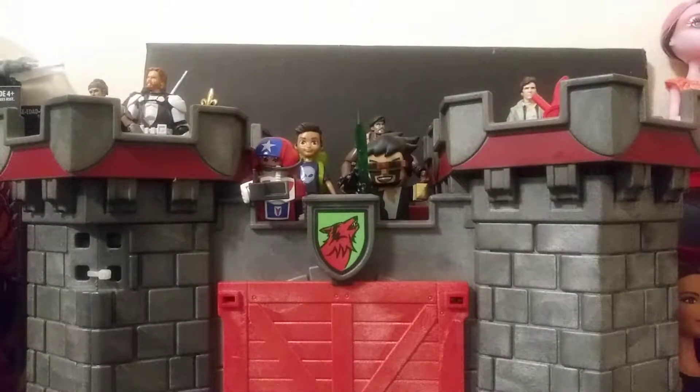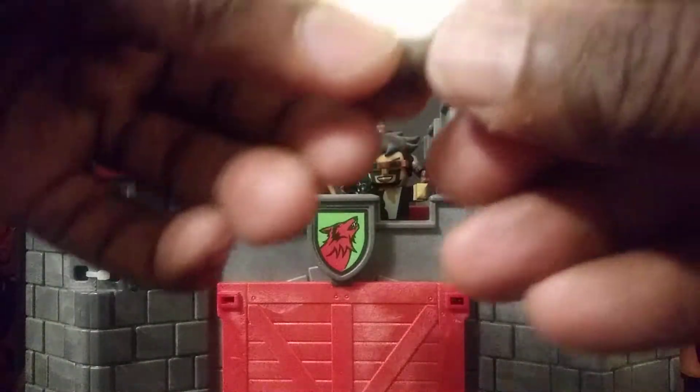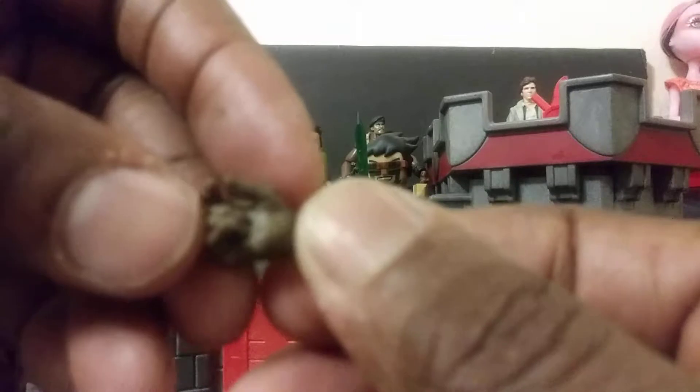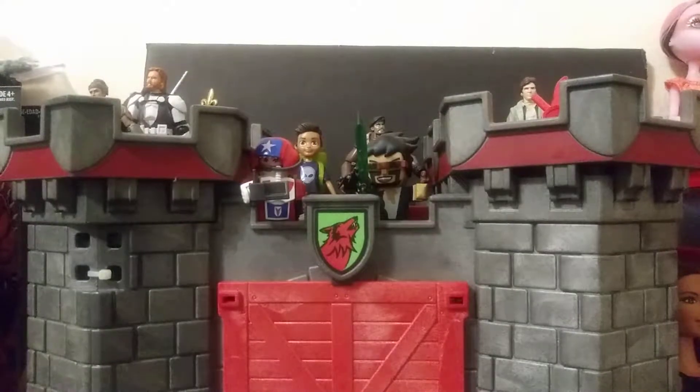Another thing you get is two sets of hands. You get the mechanic type hand, and you also get a regular hand. This hand I'm showing you right now is the hand that was on him in the packaging — I just switched out the hands. You do get the blast effect right there, and I'll show you how that works as the video goes on.